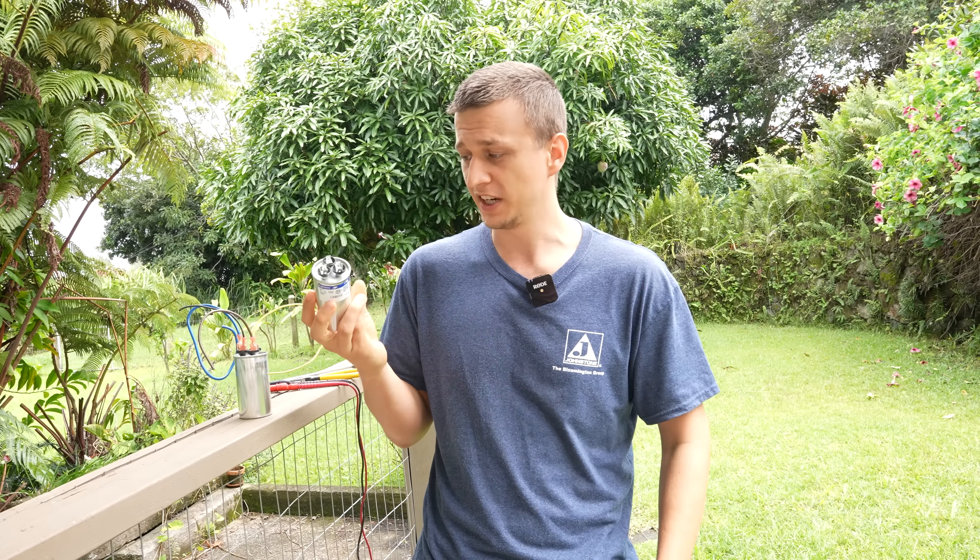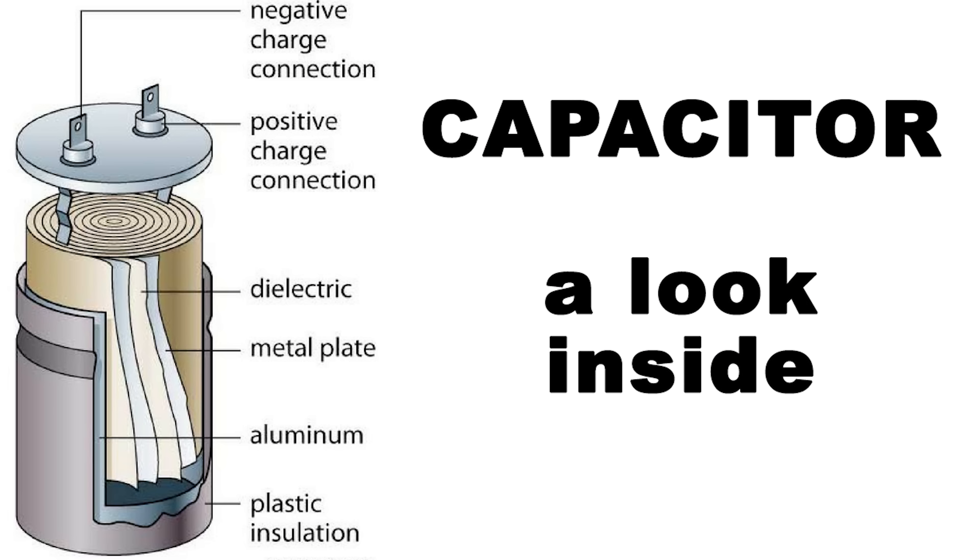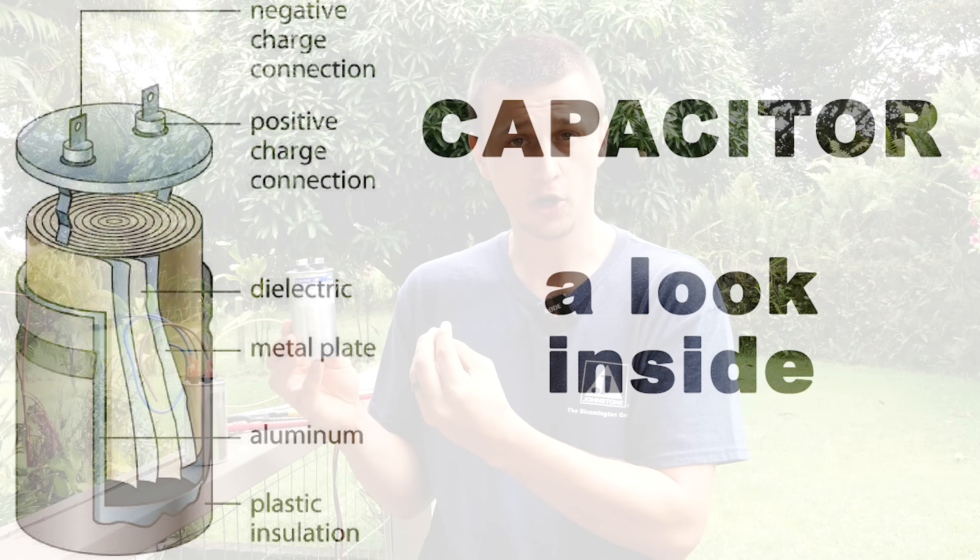Can't we just turn off the air conditioner? And the answer is no, because the capacitor, simply put, is like a battery — it stores a charge. So even if the unit is powered off, the capacitor is still charged.